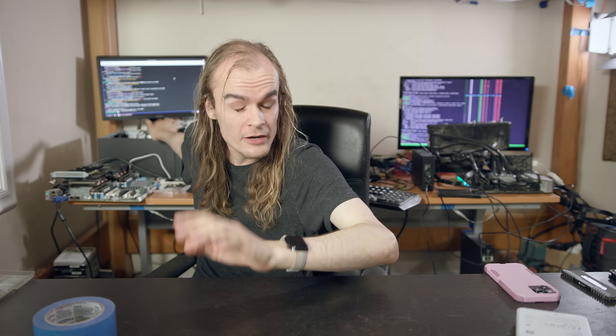I also tested the hdparm -y command to spin the drive down immediately, checking if spin-down works to save power during idle. I issued the command, felt the drive, and it spun down correctly — fully stopped with no vibration. Then a dd command to read some data immediately spun it back up, showing that the standby command works correctly. So if you want to use that function on something like Unraid or TrueNAS or Proxmox set up that way, it should just work.